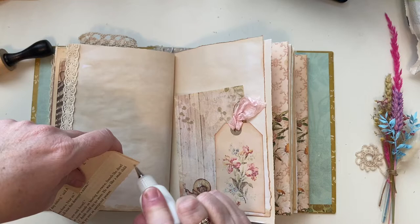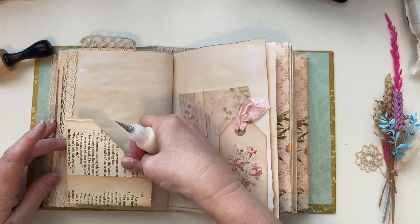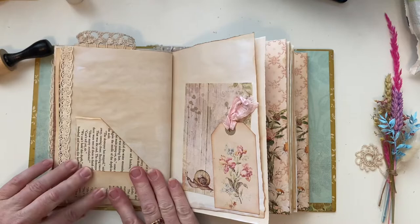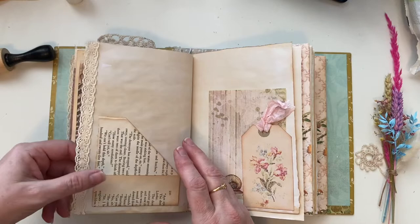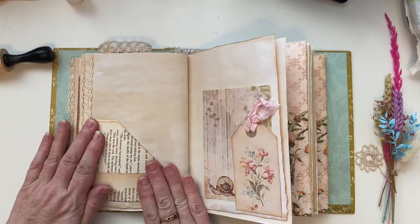You might be able to hear Basil barking — that's my dog; the postman's going past so he's giving a few barks. Poor postman! As you may have seen in previous videos, these pages come out, so if you find it a bit hard to work on a page you can take them out.